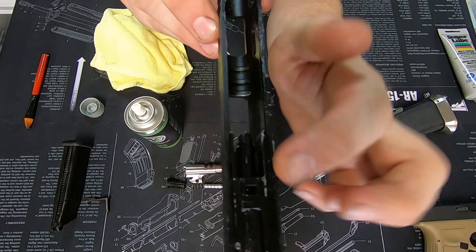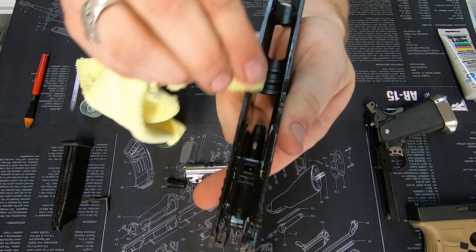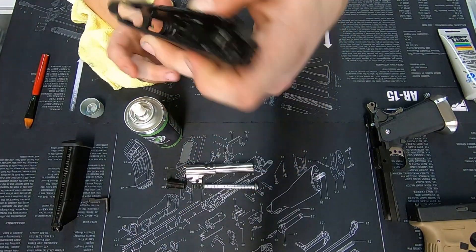You can see there's excess on the top and a little bit through there. Take the cloth, wipe down the side rails, wipe down the center, and that's good.